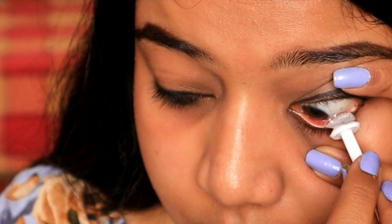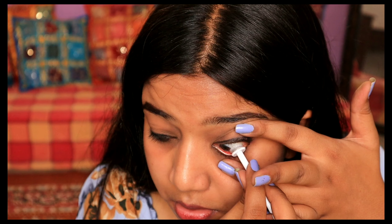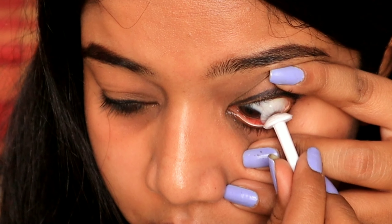Now I'll be applying it to the other eye with the same process — I'm just going to stretch it, keep the lens on the white portion, and move the eyeball. I'm getting pro at this! Let's see — oh my god, I'm getting pro at this!